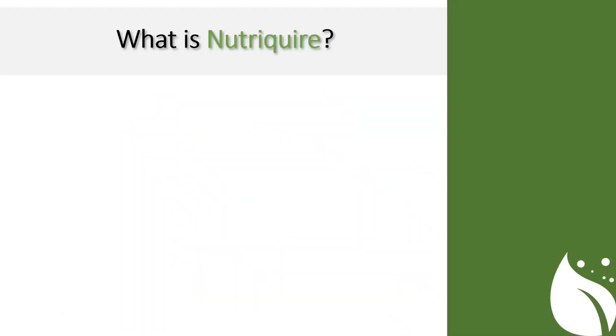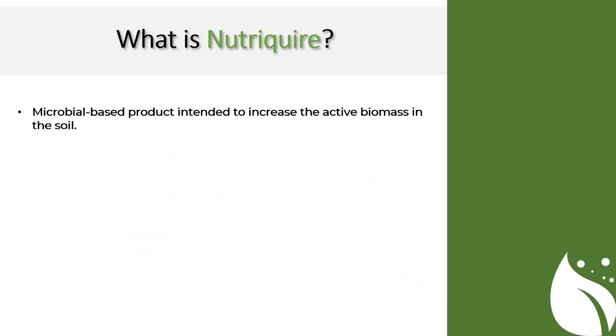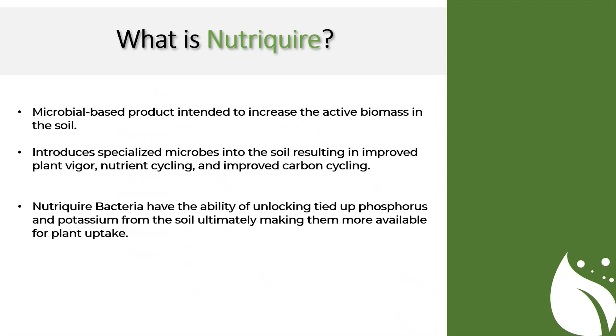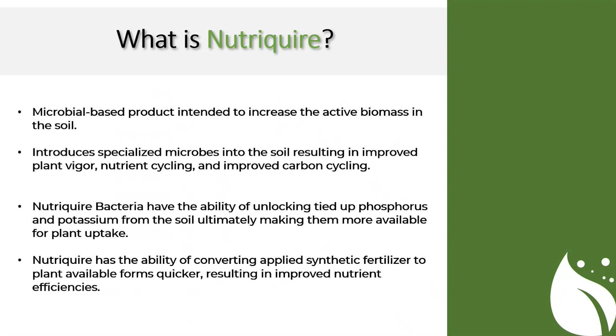So let's start at the basics. What is NutriQuire? It's a microbial-based product intended to increase the active biomass in the soil. It introduces specialized microbes into the soil, resulting in improved plant vigor, improved nutrient cycling, and improved carbon cycling. NutriQuire bacteria have the ability of unlocking tied-up phosphorus and potassium from the soil, ultimately making them more available for plant uptake. It also has the ability of converting applied synthetic fertilizer to more plant-available forms quicker, resulting in improved nutrient efficiencies.